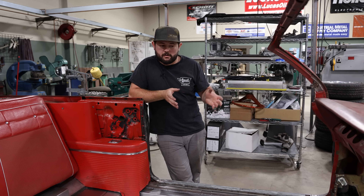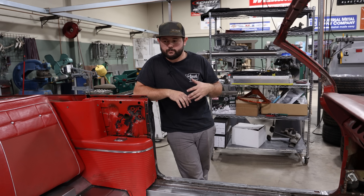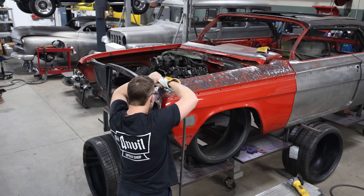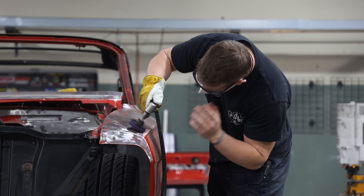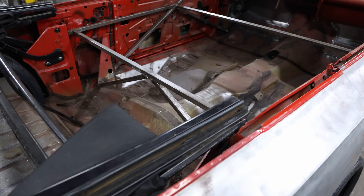Now the last time you guys saw this car, it was up on one of our frame tables, braced to the table, and we had just started stripping it down, started doing a little bit of rust repair on the outside, in the quarters and things like that. Now since then, a lot has changed.